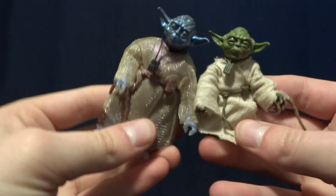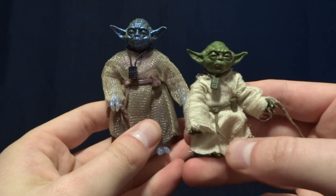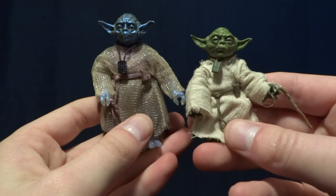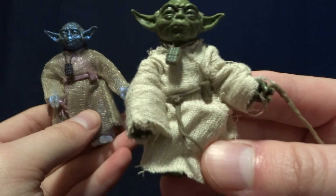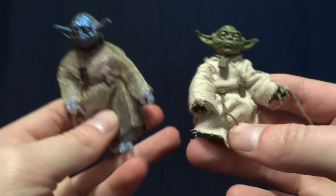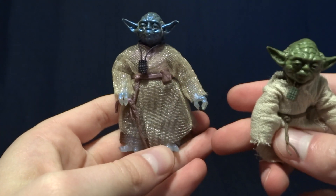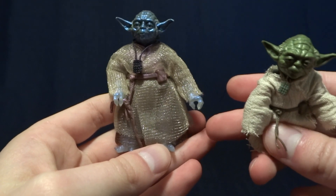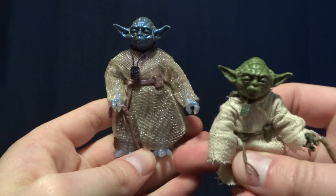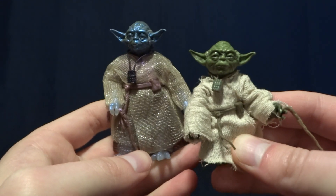As far as aesthetics go, on the original and archive figures the cloth robes were just terrible — basically like a tarp, and it looks absolutely terrible. That's something they fixed on the new one. The fabric is in a much better scale for this figure, and honestly the poor cloth was one of the things that prevented me from buying that figure originally. The new figure is a huge improvement in that area.